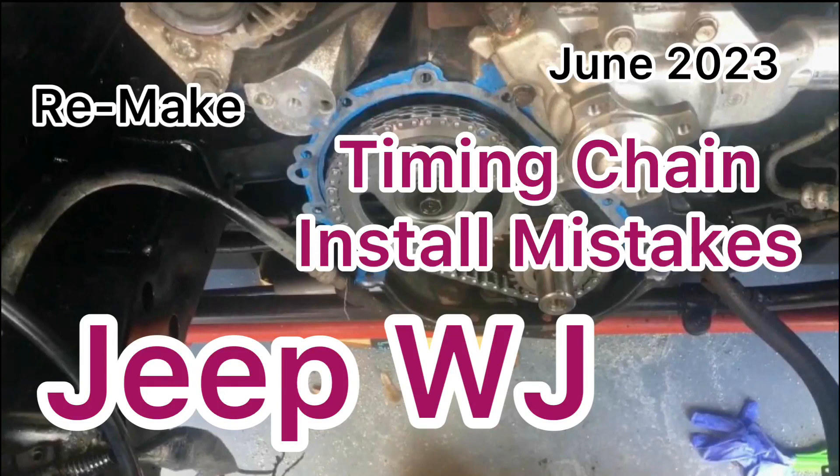This is a My Jeep remake of a past video that had low views. It's been sped up and modified.